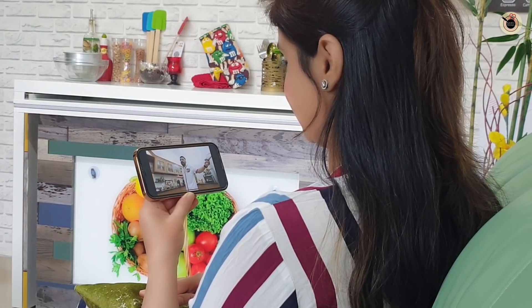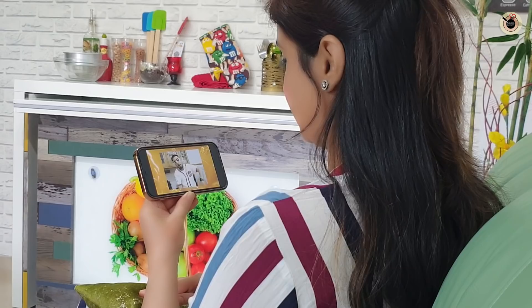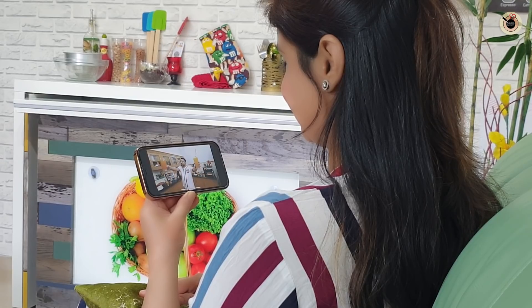I love you Rasna! This song has come to remember my childhood. Now I'm trying to make a recipe with Rasna. I'm thinking I'll make an orange cake — yes, orange cake will be good. Let's start!